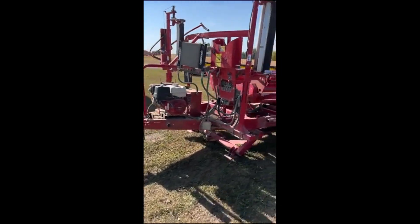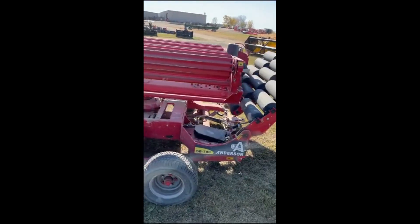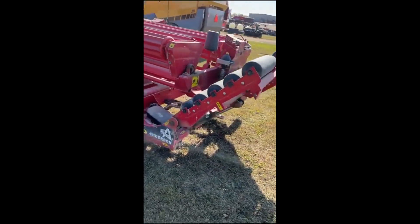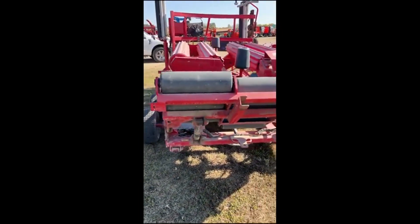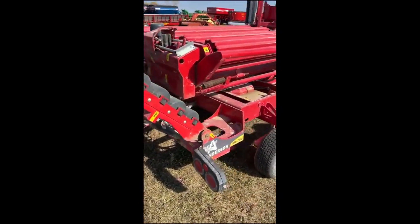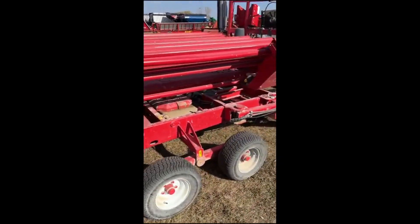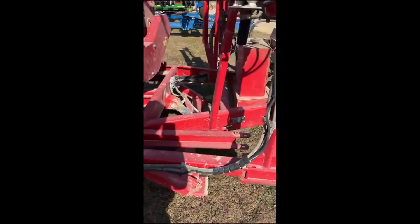Thanks for clicking on the video of our Anderson SB780 bale wrapper. I'm sorry I don't have a clue what to look for on a good bale wrapper or a bad bale wrapper, but if I look at the wear and tear on the obvious areas, my guess is that this is a pretty nice one.